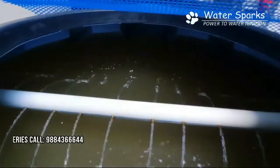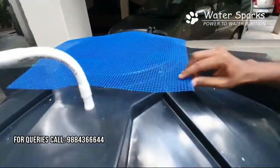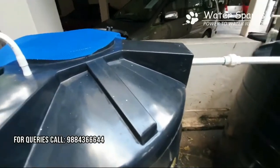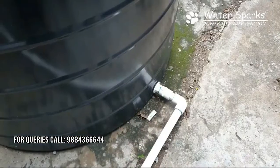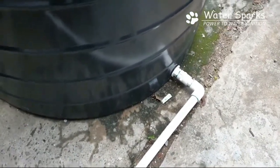The tank is kept open because only when open does the water come into contact with air, allowing iron particles to settle down. These settled iron particles are then removed through the drain line connected at the bottom of the tank.